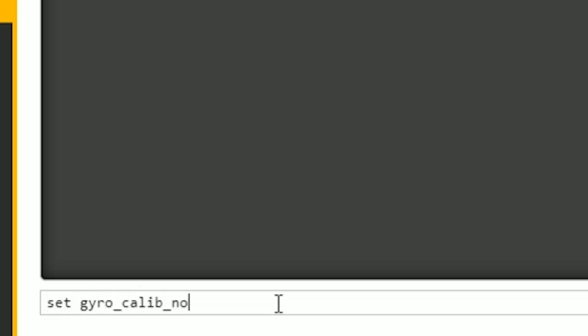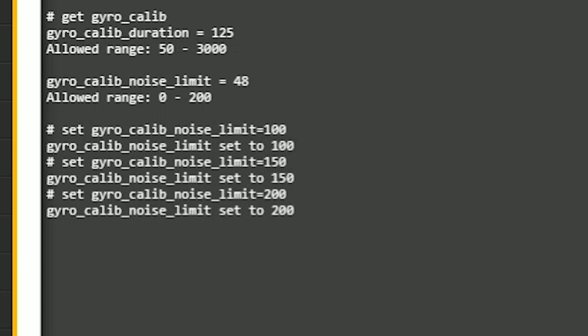Whether you have Betaflight 3.3 with moron threshold or 3.4 and above with gyro_calib_noise_limit, to fix this you type: set gyro_calib_noise_limit = and raise the number. The default is 48, so try raising it to 100, 150, or up to 200 — the maximum allowed. If you've raised the gyro_calib_noise_limit to the max and the quadcopter still won't arm, you probably just need a new flight controller, as the gyro chip can get worn out from too many crashes.